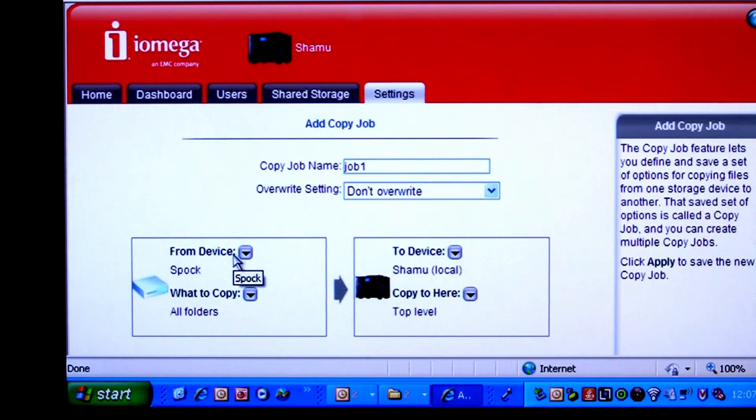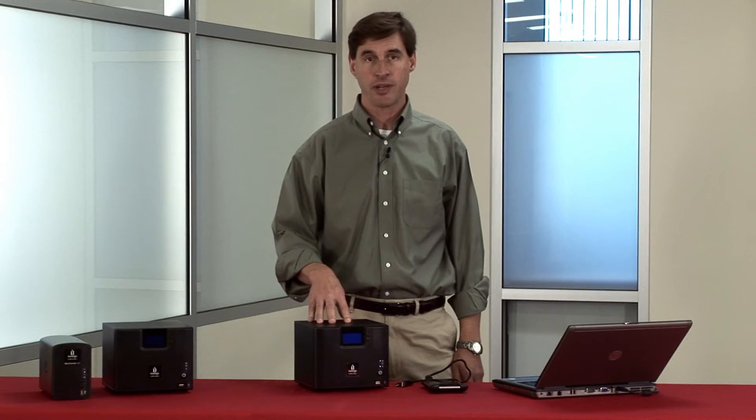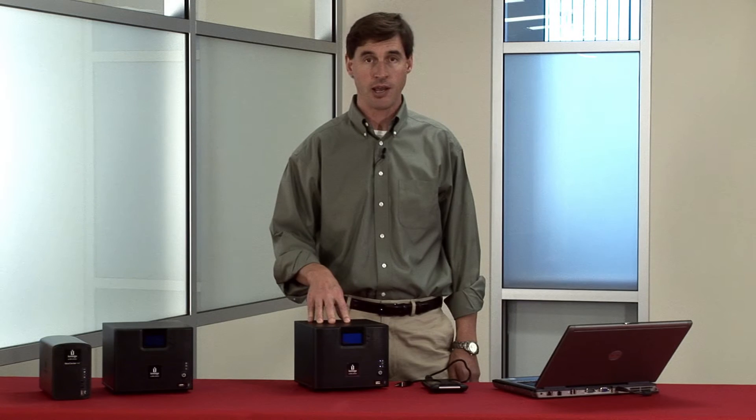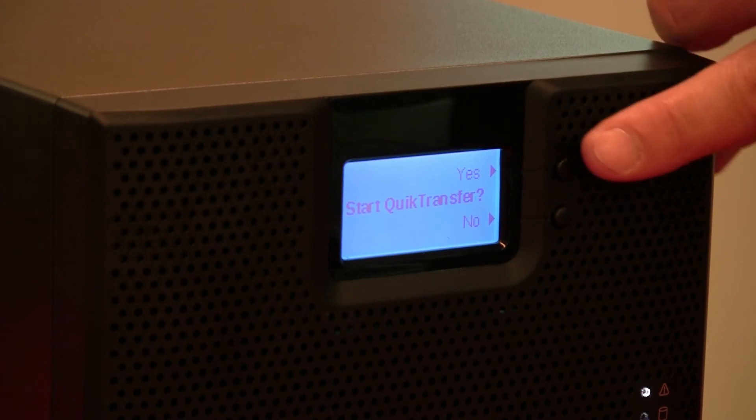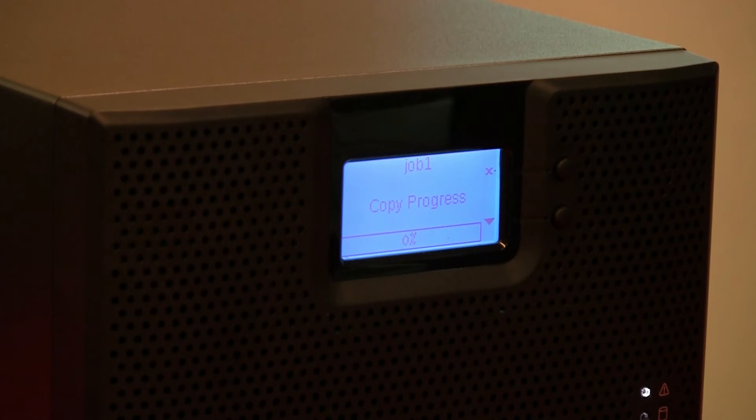Once you've set up the copy job, you can add parameters such as whether you want it to run based on a schedule, or simply when you press the quick transfer button on the front of the iX4, like we did in the first example. I'll set this job to use the quick transfer button since I want it to run right now. Now you can see that the display is asking if we're ready to start the copy job. I'll initiate it with the push of this button. You can see the copy job progress on the front display, and again an acknowledgment that the job completed successfully.